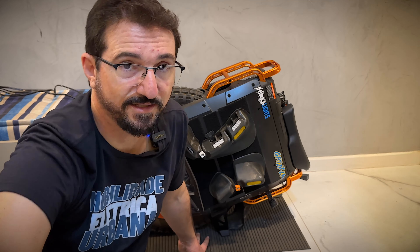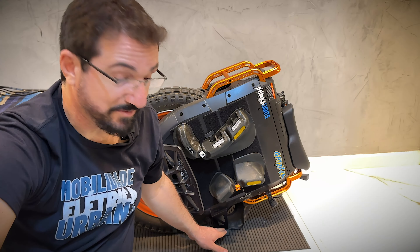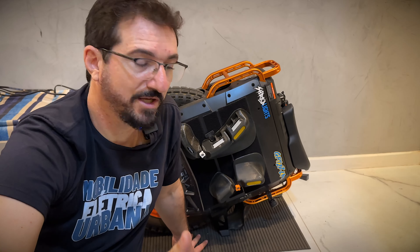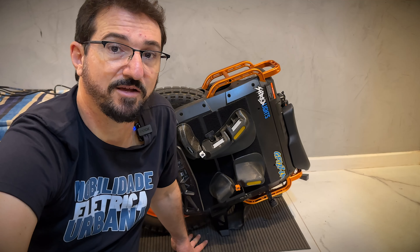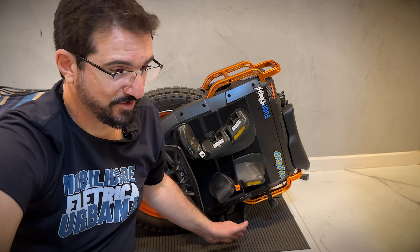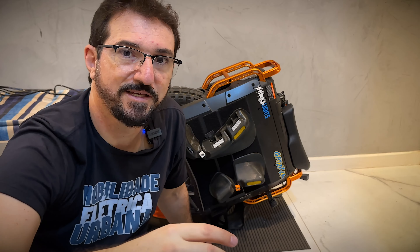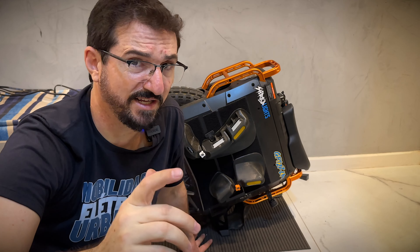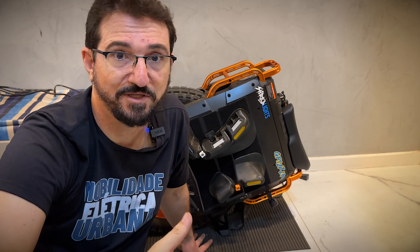Gostaria de agradecer todo o pessoal da Electrics que me proporcionou o suporte. Quando eu comprei o monociclo, eles falaram que iam mandar o suporte que ficou faltando, e que ia estar enviando em setembro. E realmente chegou agora em setembro. Eu tava achando que seria no final do mês, mas eles entraram em contato comigo na quarta-feira pra confirmar meu endereço, mandaram, passou o sete de setembro, chegou sexta-feira e eu instalei aqui. Quero agradecer ao Carlinhos, Márcio, Ares, e todo mundo lá da Electrics. Não tô ganhando nada com isso — estou simplesmente sendo imparcial e passando a minha experiência de usuário com eles.